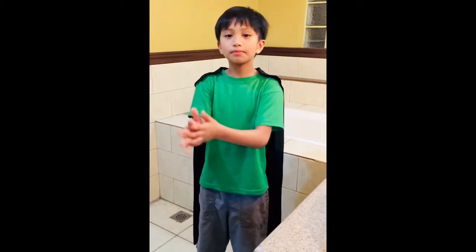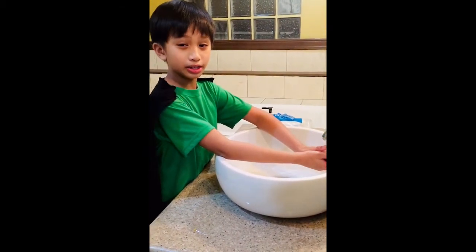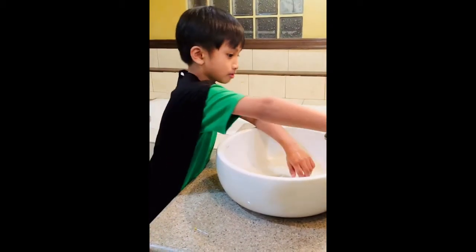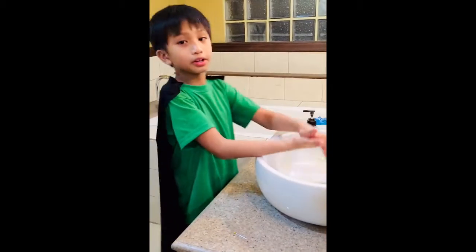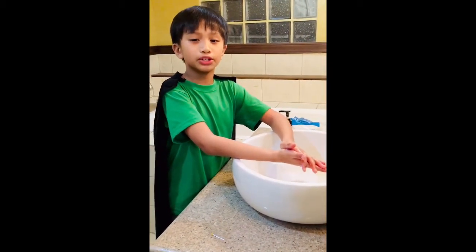And wipe. Let me show you how. First, put your hands under running water, either warm or cold. Then, you put soap on your hands. Bar or liquid, anti-bacterial or not, works just fine.